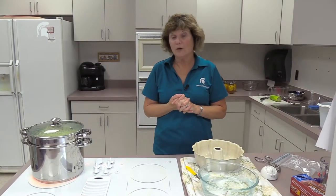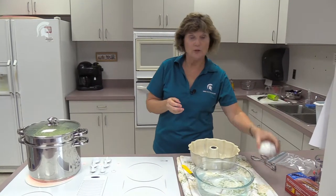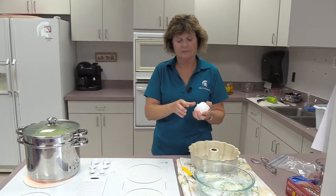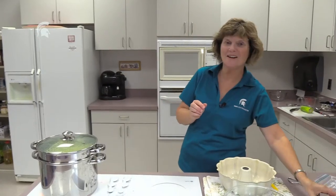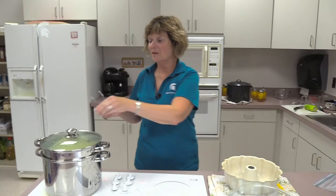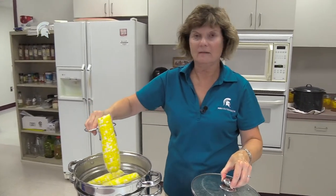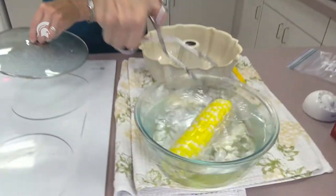We blanch our corn for four minutes — use your timer. When the four minutes is up, turn the heat off on your blancher, remove your ears of corn, and put them immediately into your cold water.